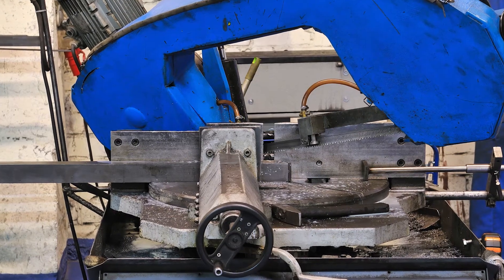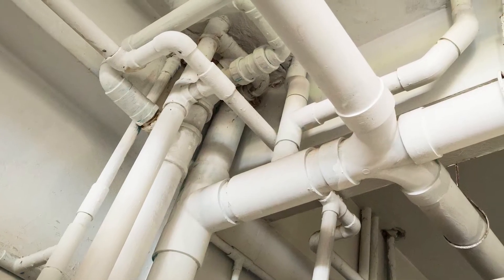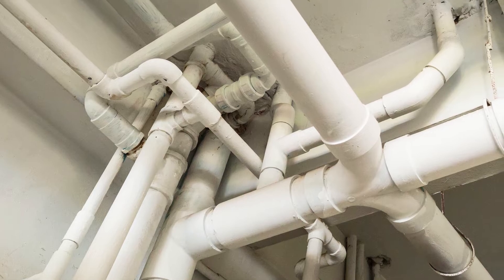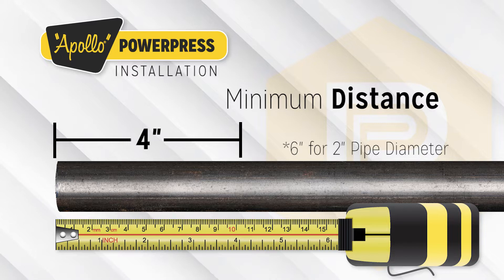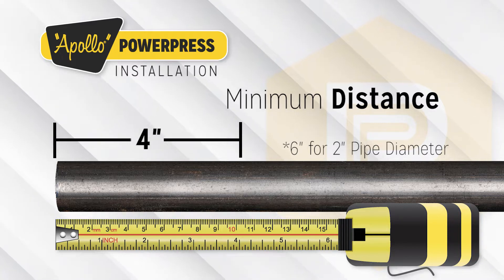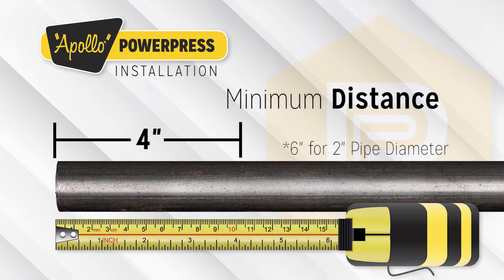Do not use oil-cooled saws, grinding wheels, or flame cutters. When cutting already installed pipes, always take into account a minimum distance to weldings and bends. A minimum distance of 4 inches is required for pipe diameters ½ inch to 1½ inch, whereas 6 inches is required for 2-inch pipe diameters.